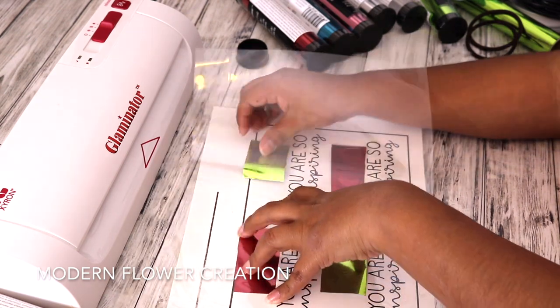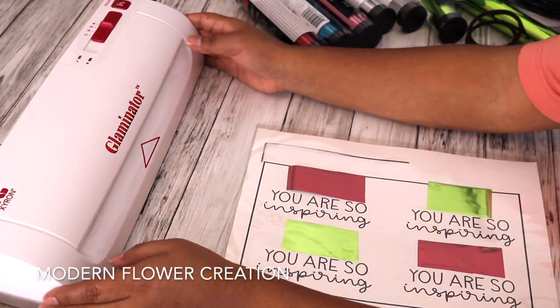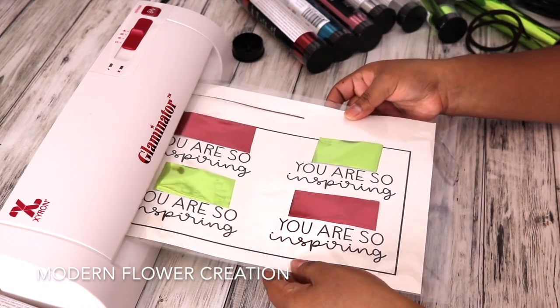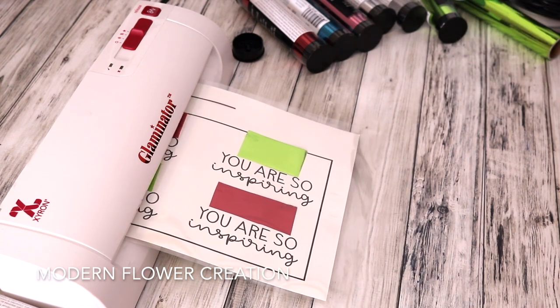I am just kind of holding it tight and placing it on the actual design. I want the flower to be foiled, not the lettering at all, so that's why I positioned it carefully. Now I'm going to feed it through the Glaminator and this does take a little while, however not too long — just be patient.